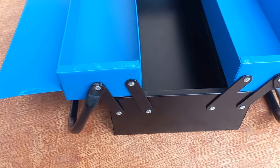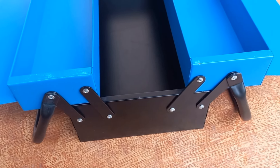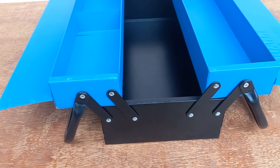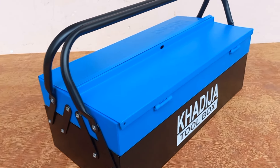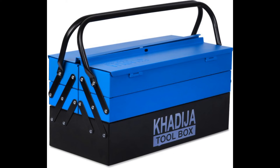We have two tray, loyal two sides. We have a cantilever type toolbox. Here we have a 3 tray, and there are also 5 trays. In this tray there are 2 trays, and the most tray option is 4 tray.